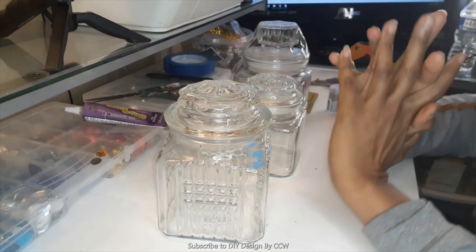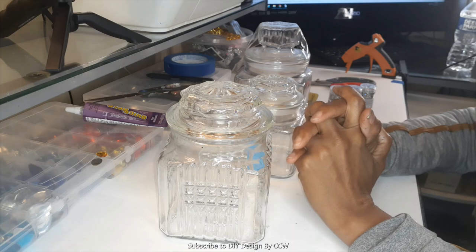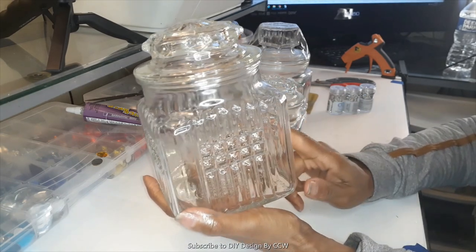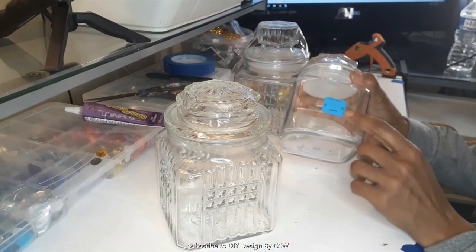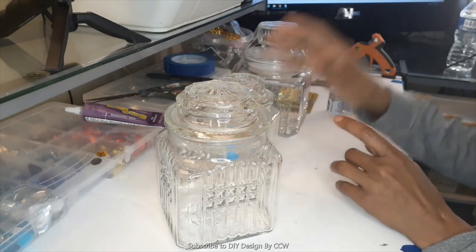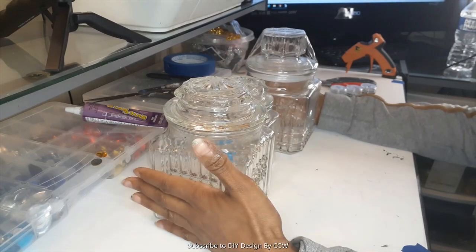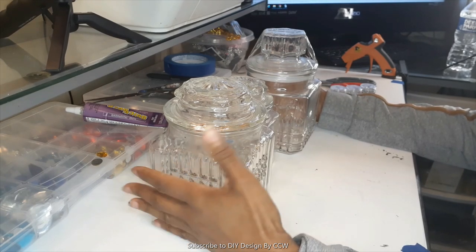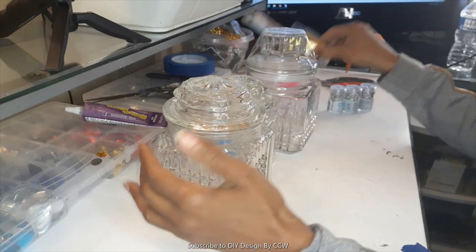Hello everyone, welcome back to DIY Design by CCW. I hope you're having a fantastic day and thank you so much for tuning in. If you're new here, just welcome! So I'm going to be doing another DIY - something I really enjoy doing. I love making over these jars. I found a ton of these for 25 cents at my local Goodwill clearance sale. I love them because they're versatile and I can use them for different things.